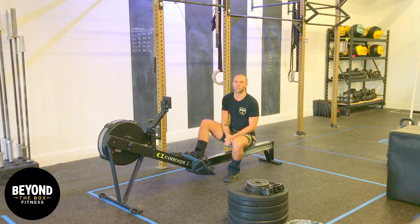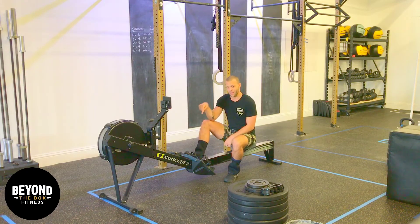Welcome to Monday, BTV fam. Hope you guys had a great weekend. This machine is going to be our focus for today.